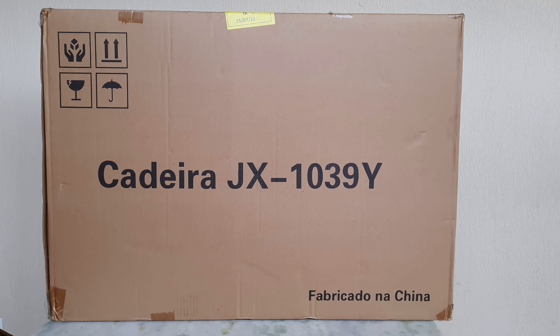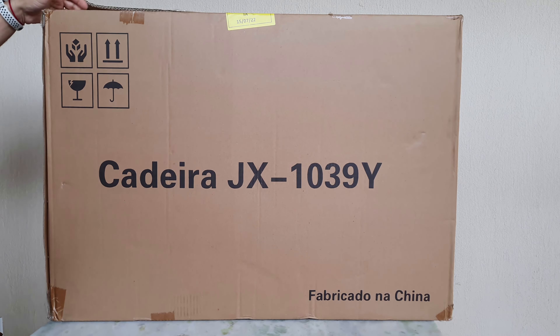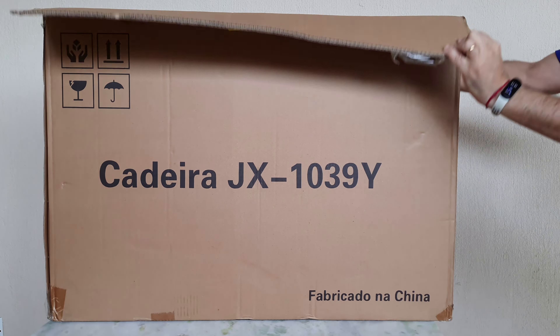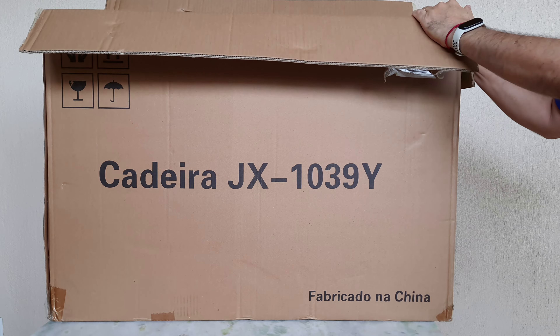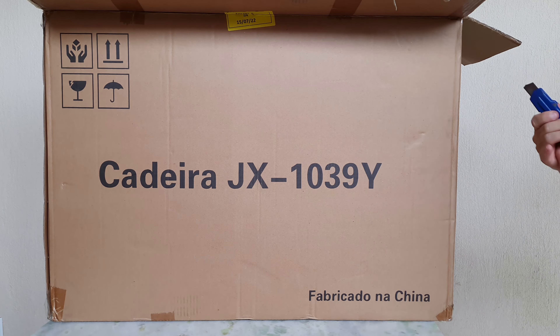Estamos aqui com mais um vídeo de tecnologia. E hoje, galera, estou trazendo para vocês esse unboxing show de bola da cadeira Gamer JX1039Y. Vou abrir e vou mostrar para vocês. A caixa está aqui, botei aqui em cima. É uma caixa bem pesada. Comprei na Kabum, pesquisei vários sites, era o melhor preço. E outra questão interessante é que veio também com frete grátis, além de estar mais barato que Casas Bahia, Ponto Frio, Magazine Luiza.